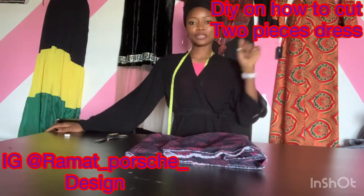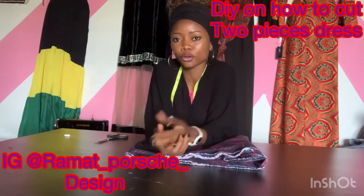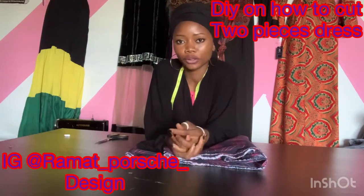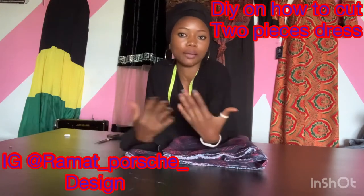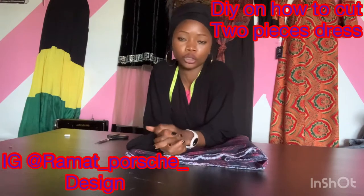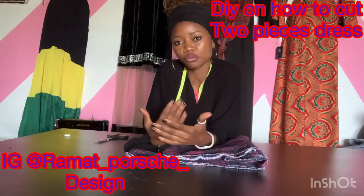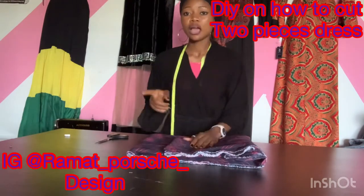Hey guys, welcome back to my channel. Today's tutorial will be on how to cut a two-piece dress. This two-piece is a booboo top and palazzo, so please kindly listen to my explanation on how to cut this. I'm going to explain how to cut palazzo trousers.